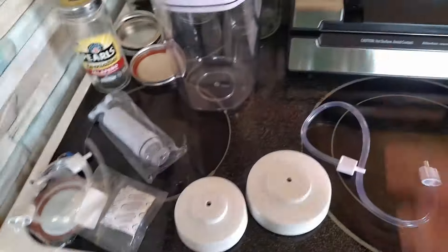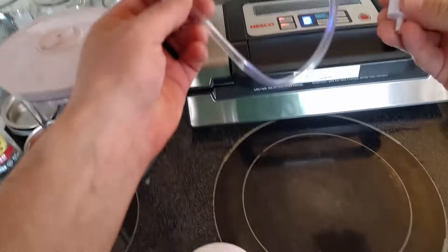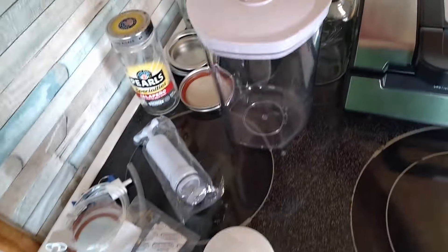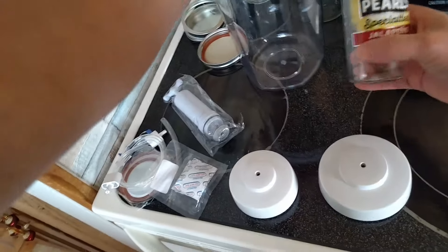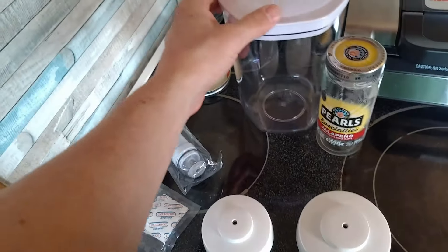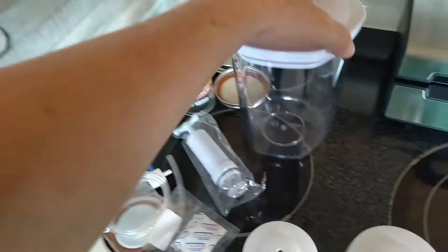I also use that for my Mylar packaging. This particular vacuum sealer also has a port here for canisters and it's got a canister setting, so you can use this hose and put it here. Then you can put it on top of this little device. This lid will go over the top of these ball jars and pull all the air out for a vacuum seal. The other method is you can put any ball jar or any jar with a sealable lid inside the canister, put this on top, and it will pull out all the air, which will also draw the air out of the jar itself.